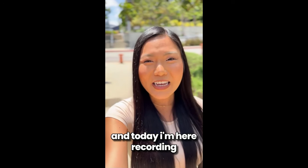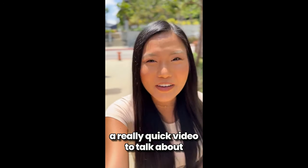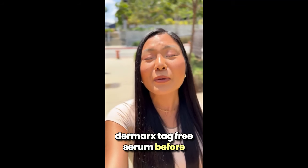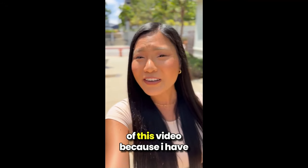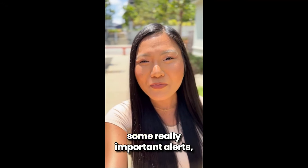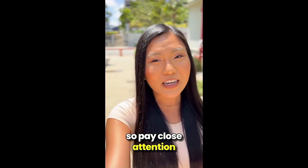Hello guys, my name is Anna and today I'm here recording a really quick video to talk about Dermarx Tag Free Serum before you go ahead and purchase it. So stay with me until the end of this video because I have some really important alerts. Pay close attention to what I have to tell you.